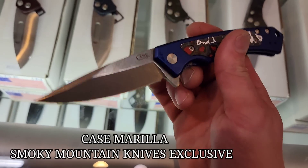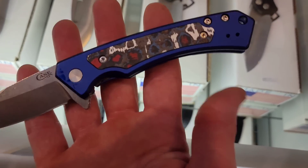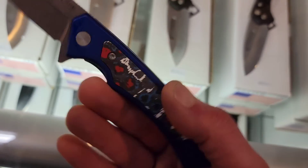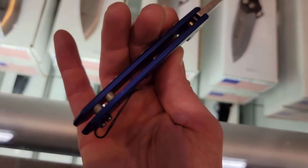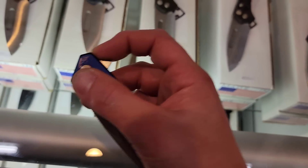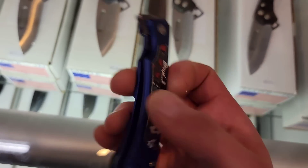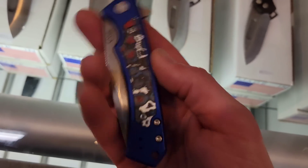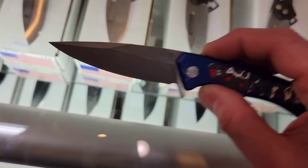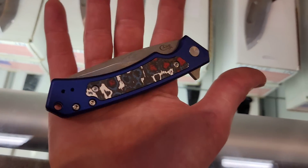This is the Case Marilla — this is a Smoky Mountain Knife Works edition in Magnacut steel. We have a dual-color fat carbon fiber, very beautiful, and the scales are aluminum with a stonewashed blade. These will be available on their site. This is the Smoky Mountain Knife Works edition — reversible clip, USA made.